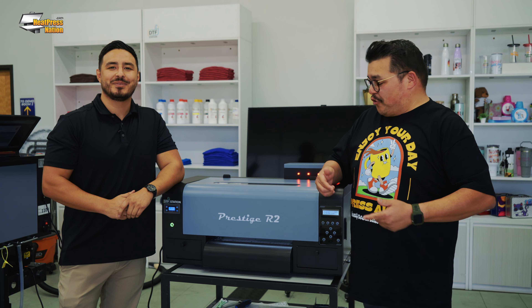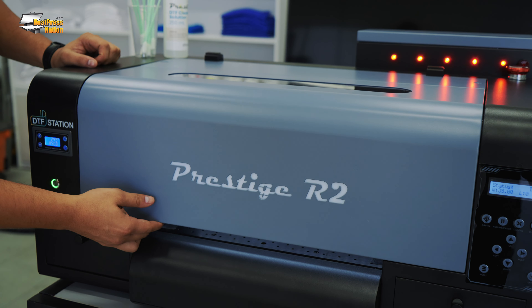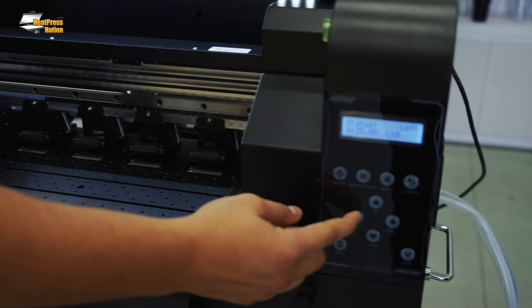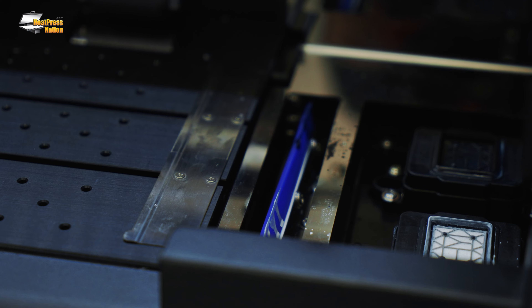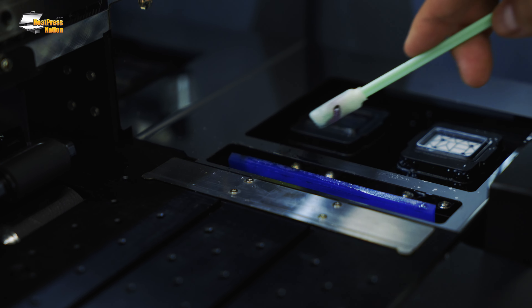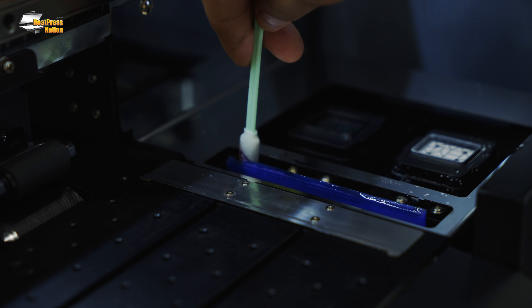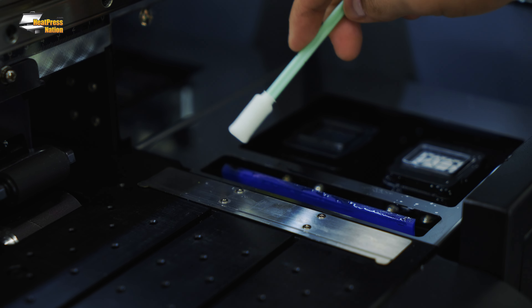Now Vince is going to show us the maintenance on the Prestige R2. The R2 maintenance applies to the R2 Pro as well. First, we're going to go over the end-of-day maintenance — it's really easy and shouldn't take very long. All we're going to do is open our cover and slide the printhead carriage all the way over to the left. This exposes our wiper blade, which we need to keep clean. We're using our DTF Station cleaning solution and wiping it — not applying too much pressure. Then take a clean one and go over it one more time to get all the ink off.